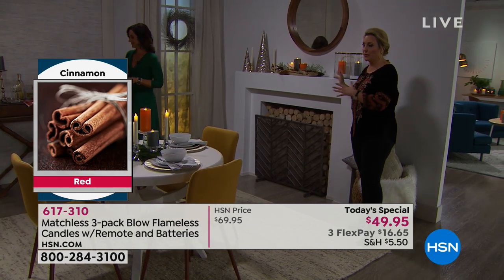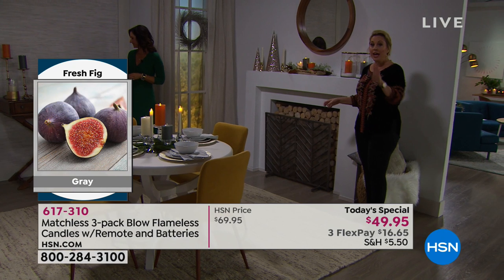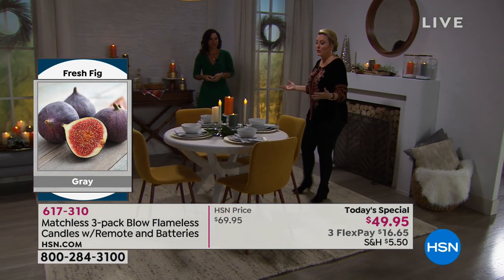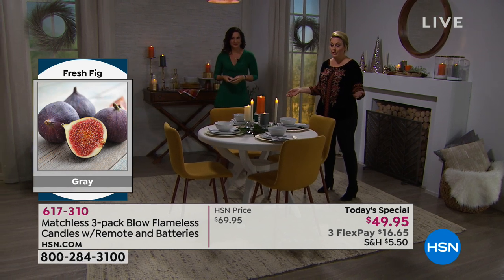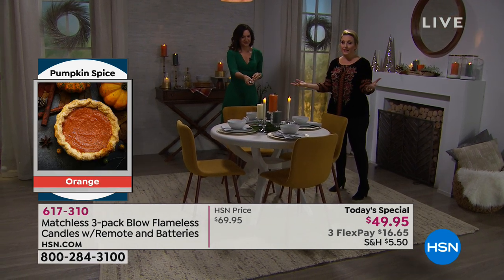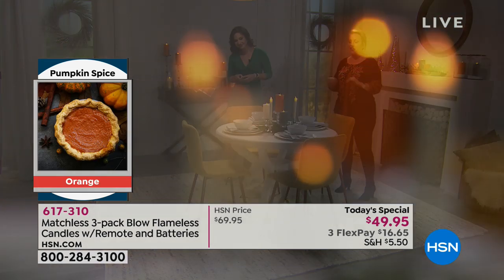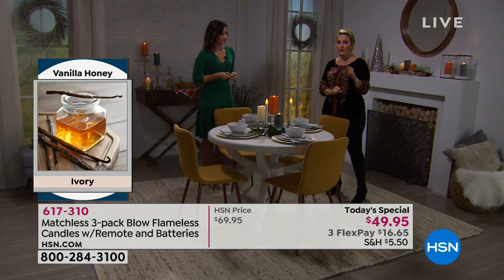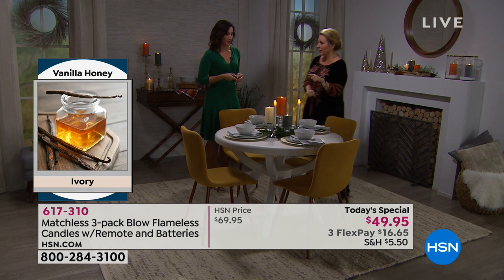For presents, these make amazing gifts and amazing hostess gifts. We ship three to seven business days from when you order, so you'll get them in time for Christmas. We're also doing extended holiday returns — if you or the gift recipient doesn't love these for any reason, you get 100% of your purchase price back, and you have until January 31st, 2019.